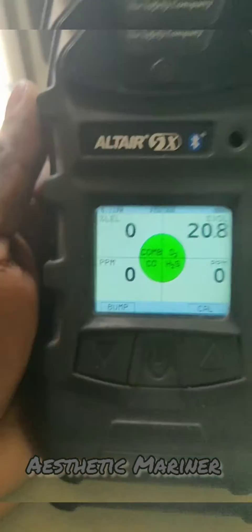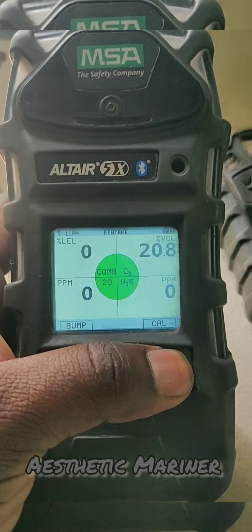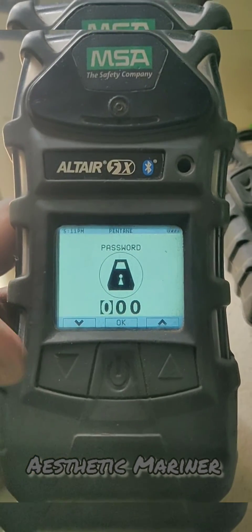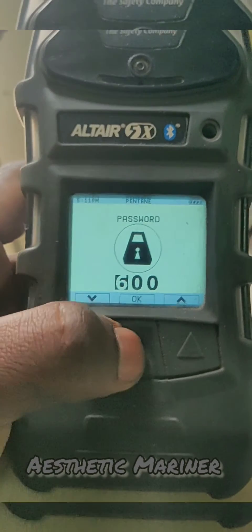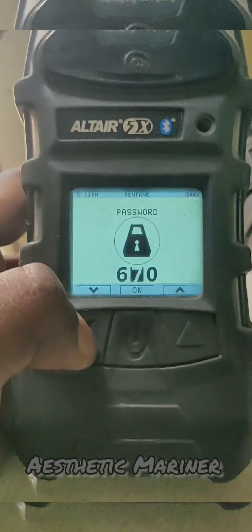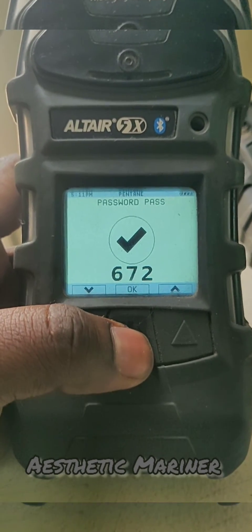For the calibration, we need to press and hold the CAL button. It will ask for the password — the password is 6, 7, 2. Press OK after each digit: six, OK, seven, OK, two, OK. The password is now accepted.